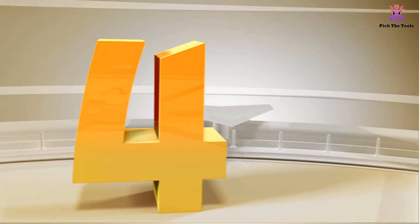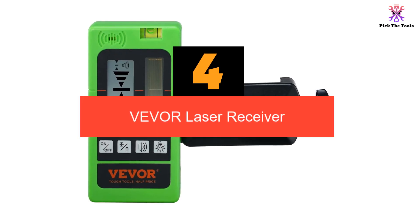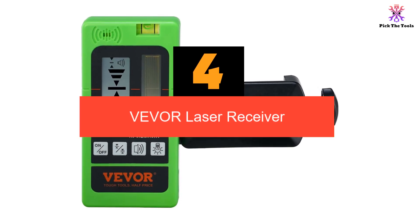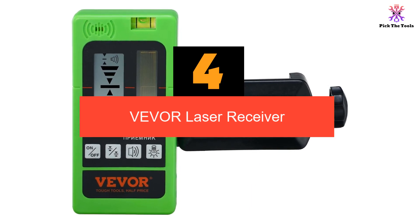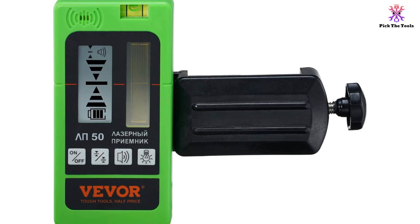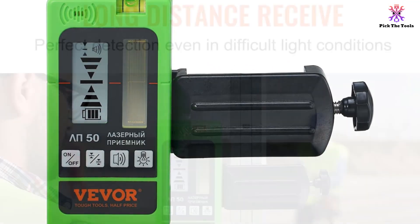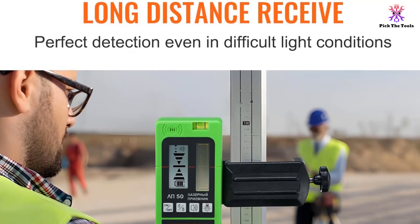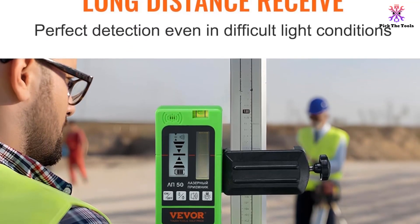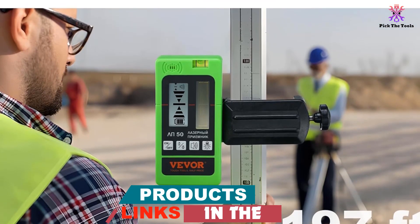Moving on, at number 4 we have the BEVER laser receiver. It is a high-accuracy device designed for use with laser levels, with a working range of up to 197 feet, allowing for accurate locating of laser signals even at great distances. The dual LCD displays ensure easy readability from both sides, and the built-in bubble level helps to maintain a horizontal reference for precise measurements.